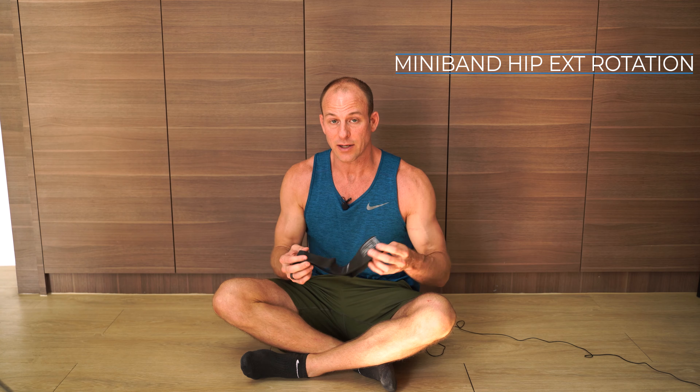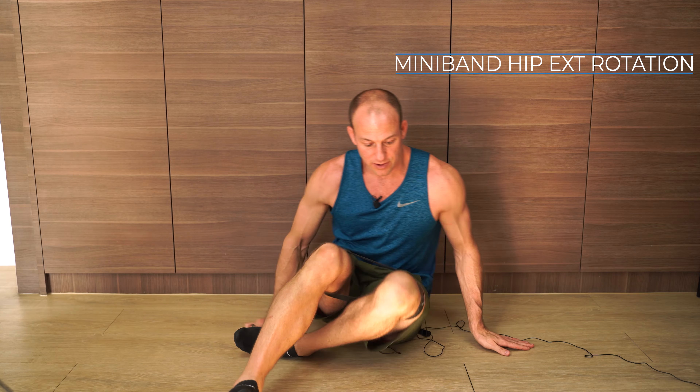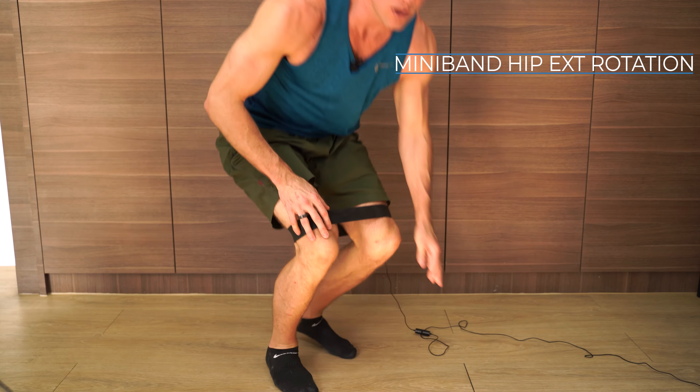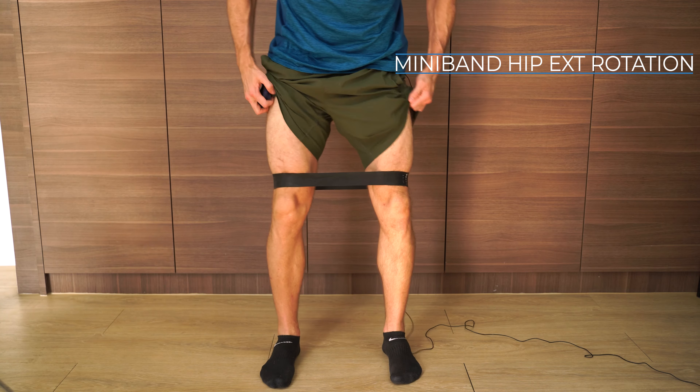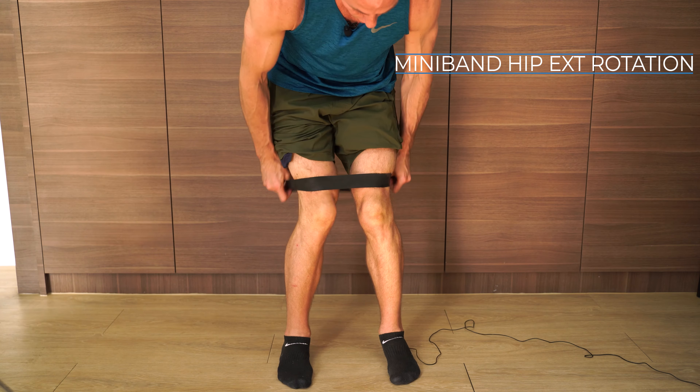After you choose the band, you're going to put it on. I'm sitting on the floor, but probably the best thing to do is to sit on a bench or some type of stool so you can put it on one leg at a time easily. You want it just above your knees — not at your knees and not up too high, just above your knees.